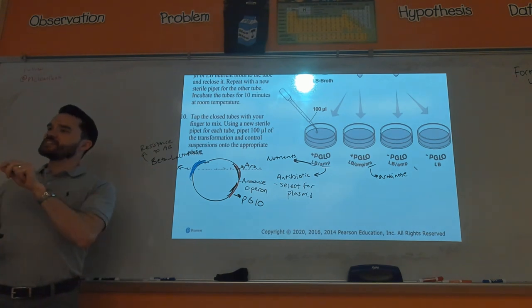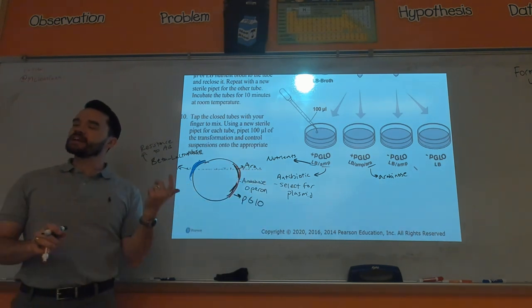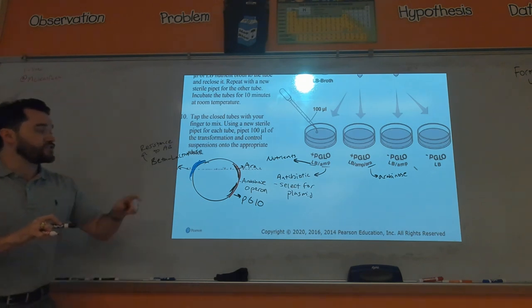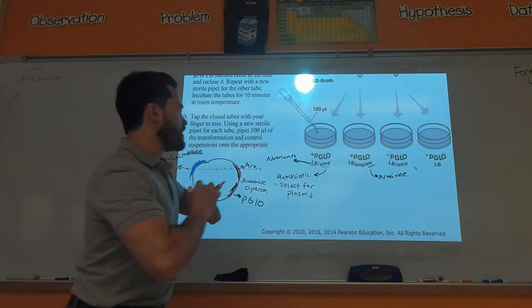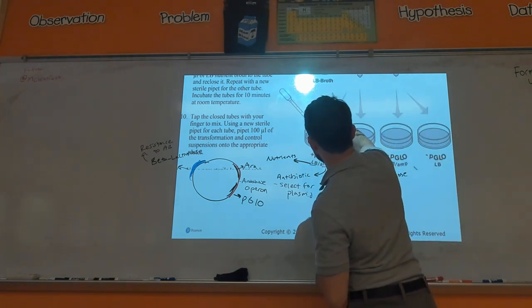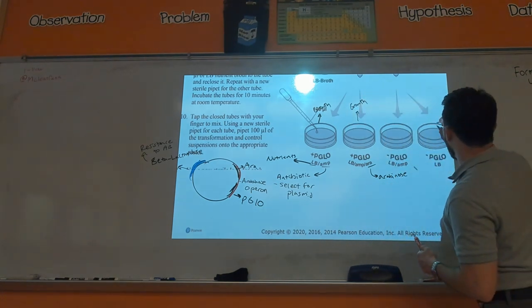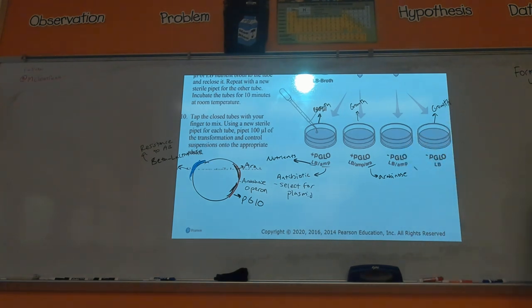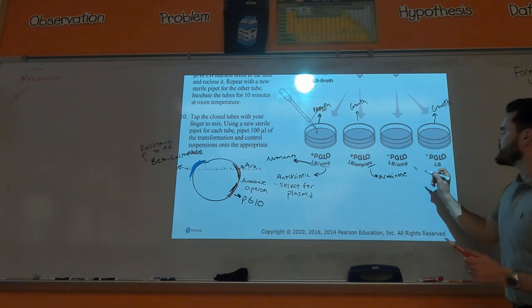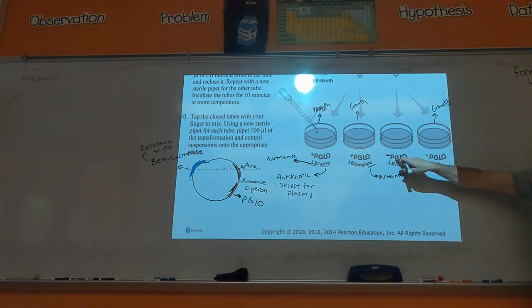You want to select for the bacteria that took up this plasmid — that's the purpose of the ampicillin. Antibiotics kill bacteria, but if you took up the plasmid that has the gene for beta-lactamase you can survive the antibiotic. So on these plates you should have growth, but on the minus-pGLO plate there is no growth because there is ampicillin and it did not get the plasmid with the antibiotic-resistant gene.